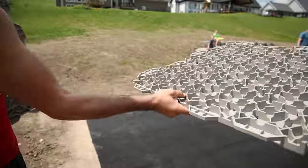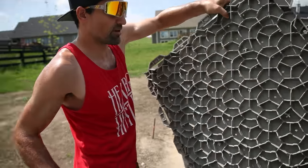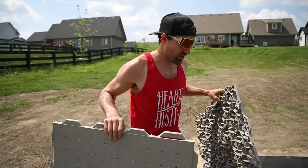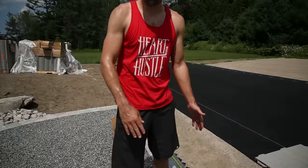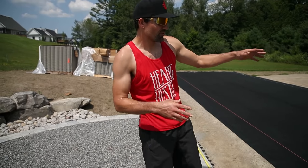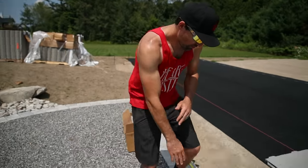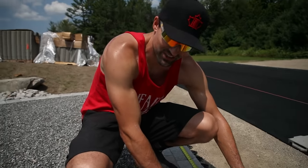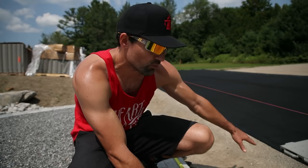Now it's time to put the Ultra Base tiles down. These things snap together, they are nice and thick — kind of a rubbery, flexible material. On the bottom they've got a honeycomb structure so it's going to stick in the ground. We're going to start in the middle and work our way out so we are centered to the fire pit. After this we're going to put a How To Hockey logo right in the middle. We're actually going to start right here with the edge pieces just to give us a reference and build out from that.